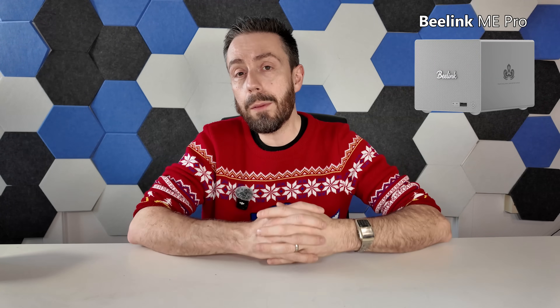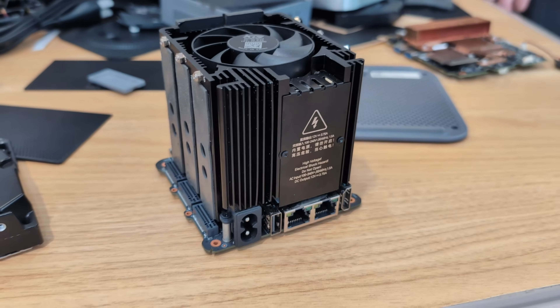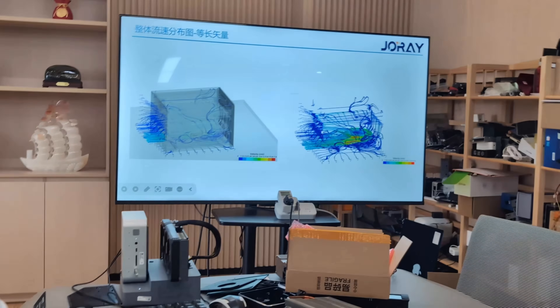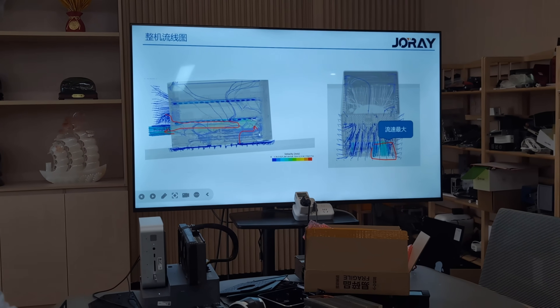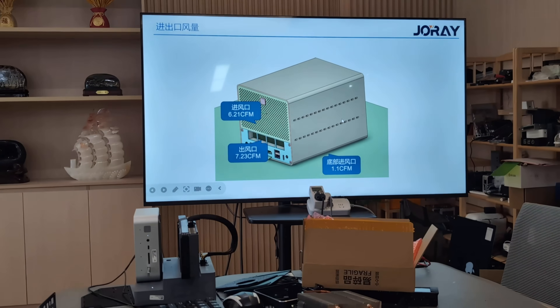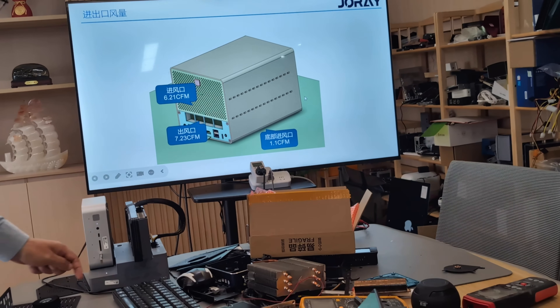When a review unit arrives, thermals and fan noise will be key areas to examine. There's a CPU fan visible on the heatsink, but RPM, fan curve, and overall noise profile are still unknown. With the ME Mini — essentially one giant heatsink under plastic with a large fan on top — it'll be interesting to see what lessons have been applied here. During the Shenzhen visit, Beelink showed thermal schematics of the two-bay design, including airflow, temperature gain, and loss data. This isn't a product they've rushed — they've spent a year on it.